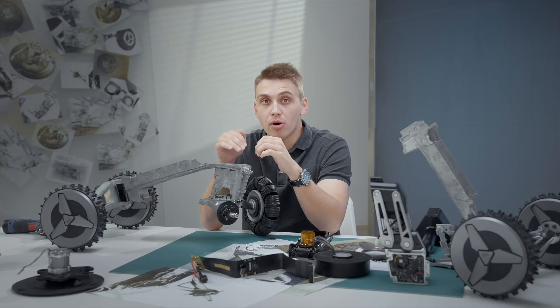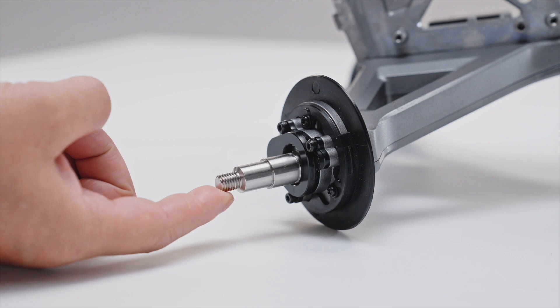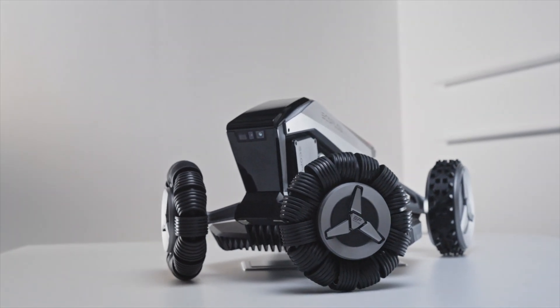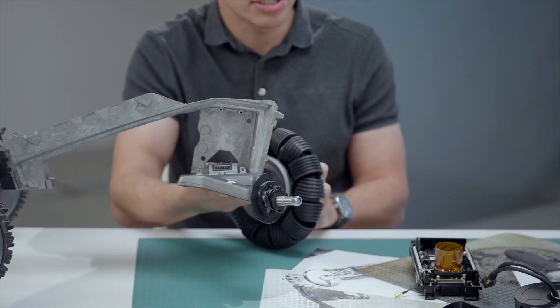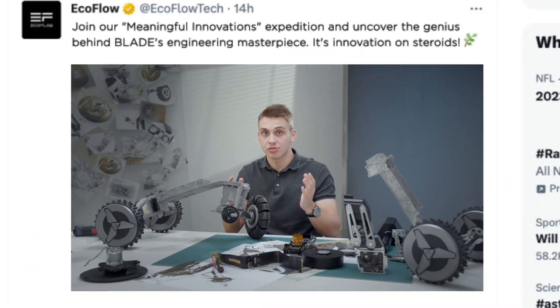Let me tell you about the lift sensors — this one is interesting. Basically, both of the front wheels have a decentered axle that needs some pressure to be centered. So when the Blade is sitting on a surface and pressure is applied, the axle is centered and aligned with the magnetic sensor. The robot understands that everything is fine and keeps working. But if you lift the Blade, it will sense that there is no pressure applied and it's off the ground, so it will stop working — just for your safety.